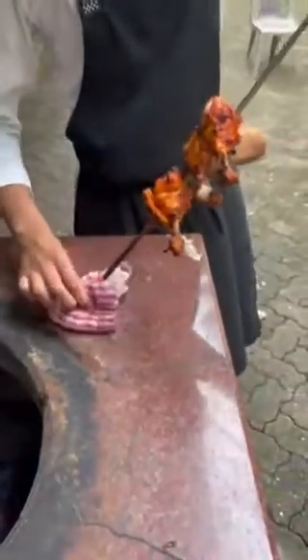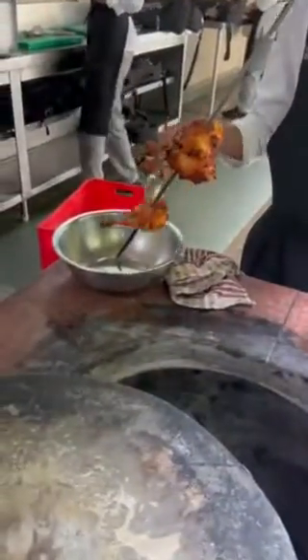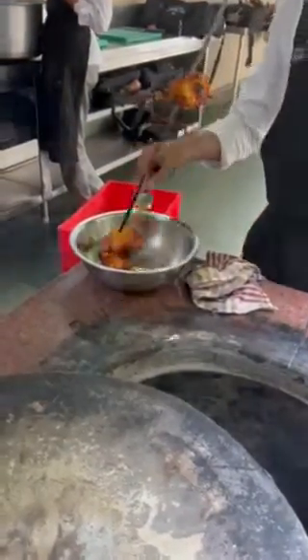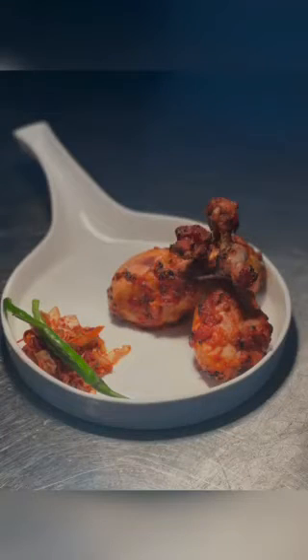After 10 to 12 minutes, your chicken will be cooked to perfection. Rest it for 2 to 3 minutes and take it out of the skewers. Now plate it alongside kimchi and enjoy the fusion flavors of Korean Tangdi Kebab. Thank you.